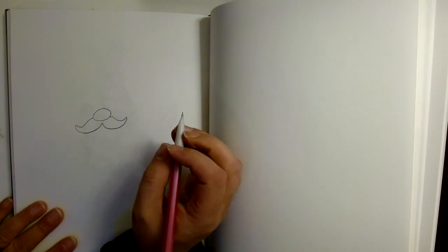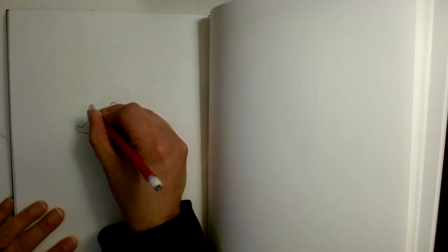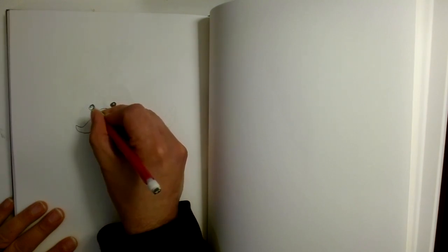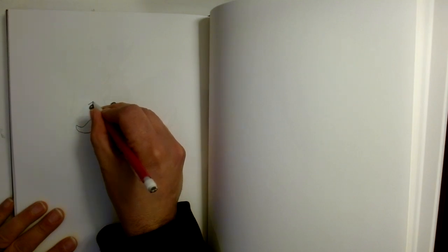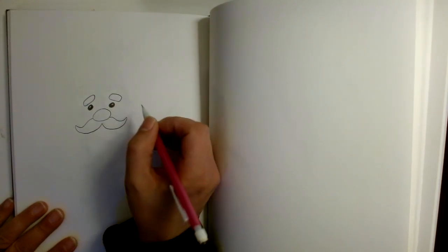We will simply curve up towards the nose and curve back down just like that. Now around the eyes I'm going to put two circles right here, then draw another little circle inside and another. You can color this in with a colored pencil if you want, but I'm just going to use my pencil. Then above the eye we're going to draw an eyebrow and another eyebrow just like that.